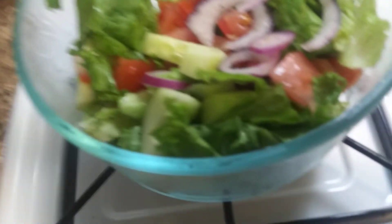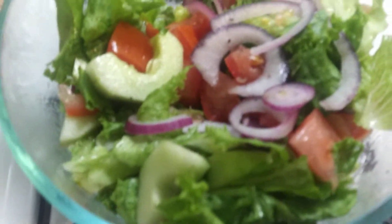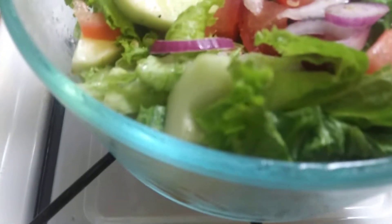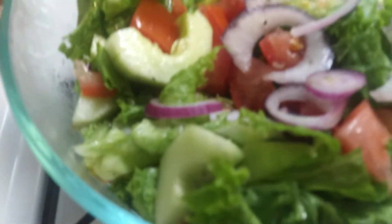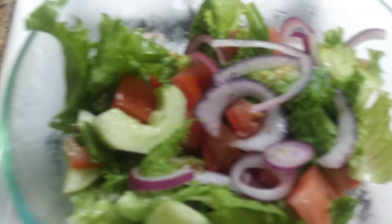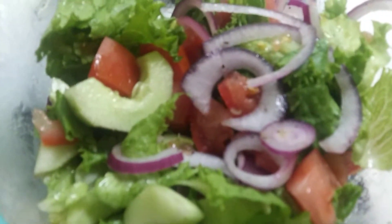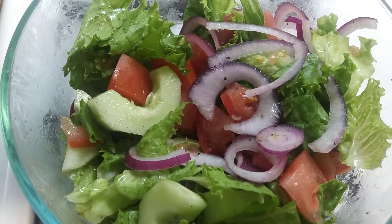And a little salad here — cucumber and red onion and some lettuce, salt and pepper, tomato. Should be good. Might have a little bit of dressing in the refrigerator, not sure what kind to use. Got a couple kinds.